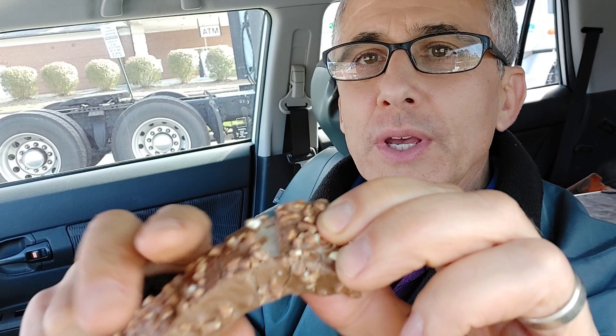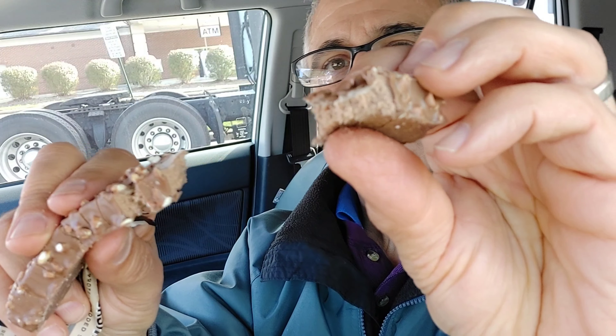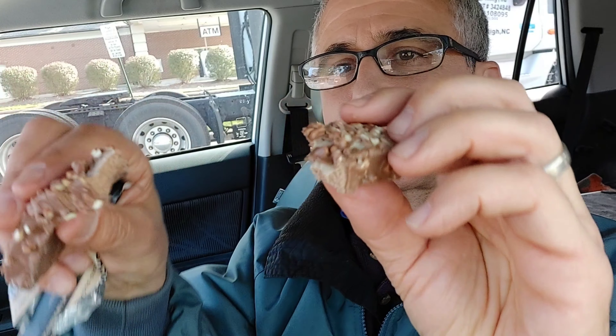A little gooey? See what's on the inside there. Take it, see what it tastes like.